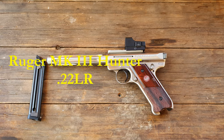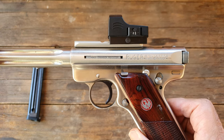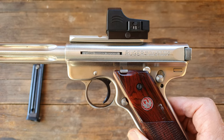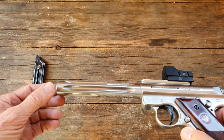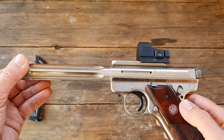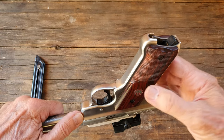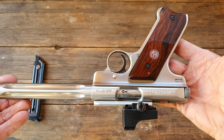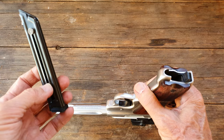This is a Ruger 22 pistol, actually called a Ruger Mark 3 Target Pistol, chambered in 22 caliber long rifle. It's got a six inch barrel with nice deep serrations, and the barrel is about as big as the body of the pistol. Stainless steel with beautiful rosewood grips — a very beautiful pistol that requires very little care.